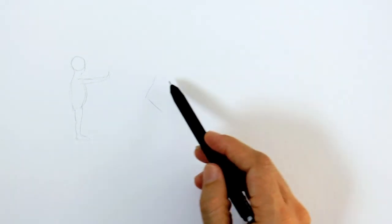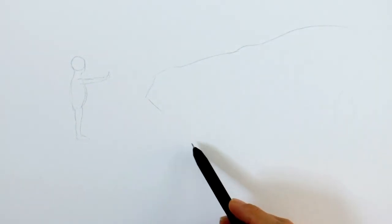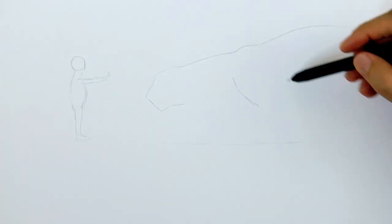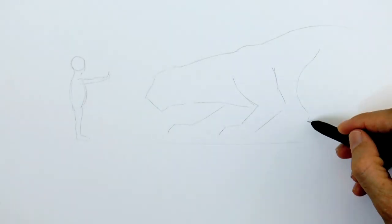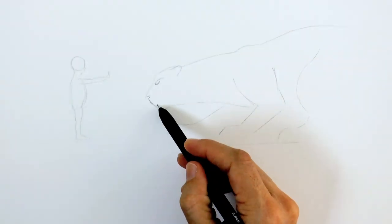We begin with a line for the face, then the shape of the head which is pretty square, and then the body. Now the four legs. He will be crouching and he will not be happy because he's been stopped by the girl. So let's draw the face accordingly!